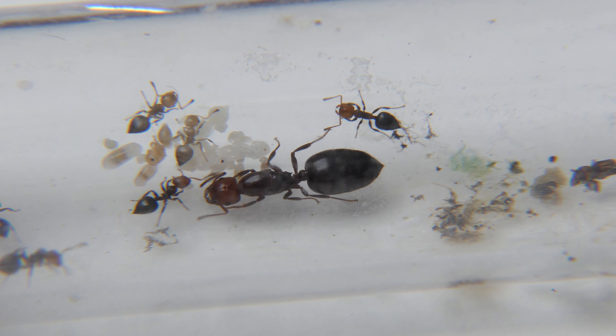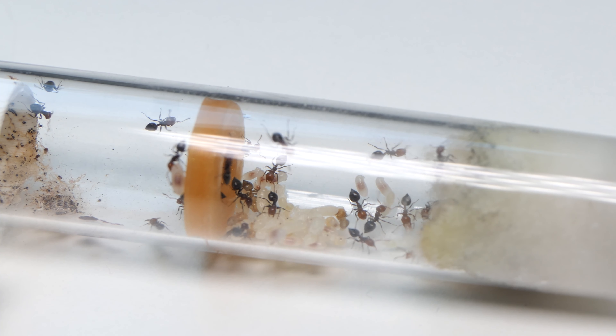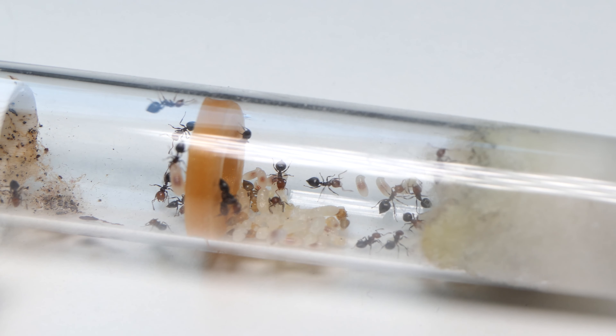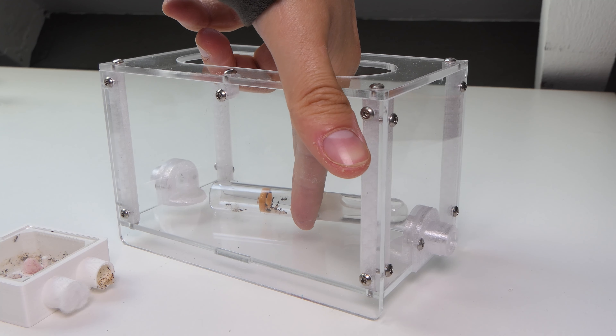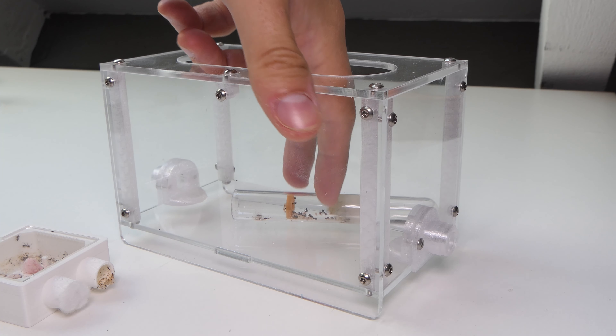Last update we left off with the ants in the test tube. They again had a very nice brood pile and I was always hyped for their growth. After that video I moved the ants into a medium outworld, because it was hard to feed them in the mini outworld, so I moved them to better feed them.